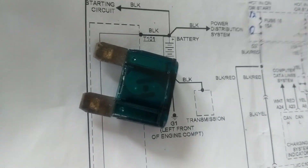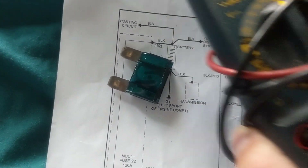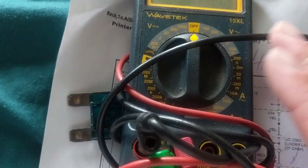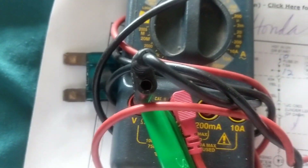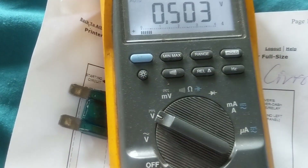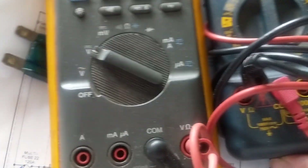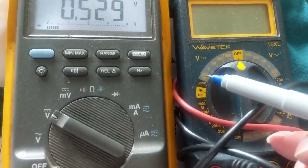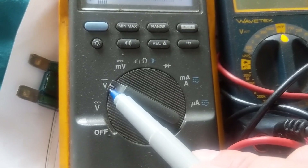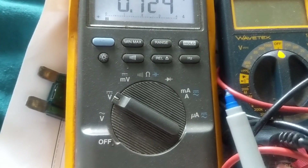This brings me to multimeters. The type where you have to manually select the voltage range — to me, those are useless in automotive. I don't like them at all. The only one I recommend, though it's a bit pricey, is the Fluke meter, which is auto-range. Here's the difference side by side: on the manual one you set the scale; on the Fluke you just select the function — volts DC or volts AC — and it does the rest automatically.